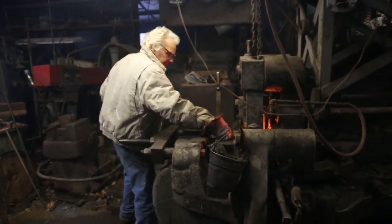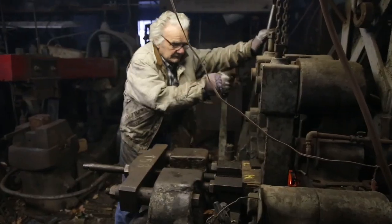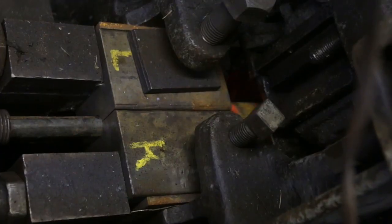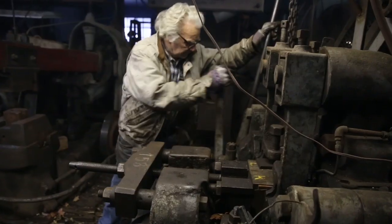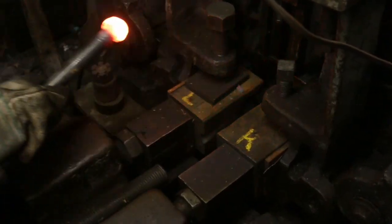Chan has set the piece in the upsetter. The two pieces that actually hold the shank of the stay bolt are called the gripping dies, and then the actual hammering is done by the forging head itself. And here's what they look like when they come out.